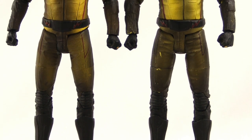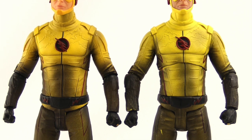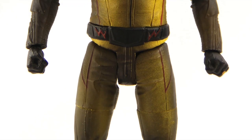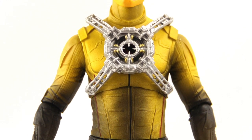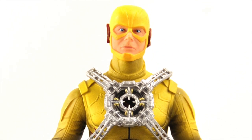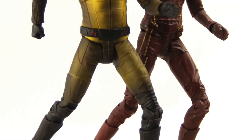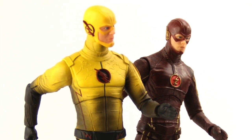Overall I like the figure. If you already have the one from the DVD set, I don't really think there's enough here to make this one worth buying — I actually like the head sculpt better on the DVD version, and the extra hands and chest harness don't add enough to warrant buying another Reverse Flash. But if you didn't pick that one up, you'll definitely want to add this to your collection if you've been collecting the DC Collectibles TV series figures.